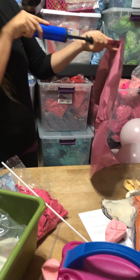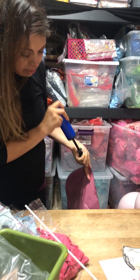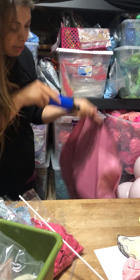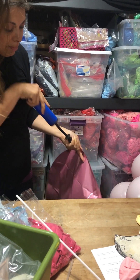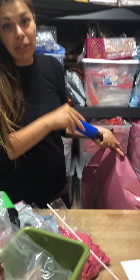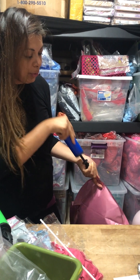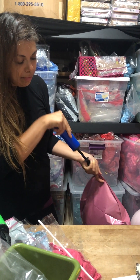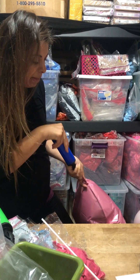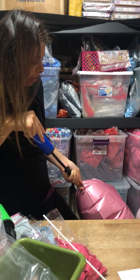We're going to pump this all the way through. You don't want to use an electric pump because they're a little too strong and they will pop this balloon. You can also inflate these with helium, but you want to use a nozzle that is very controllable, meaning you can control the air coming out very slowly so that you can stop at any time.